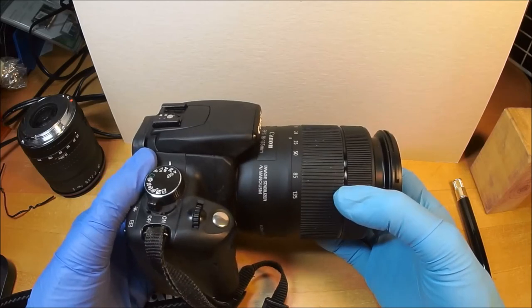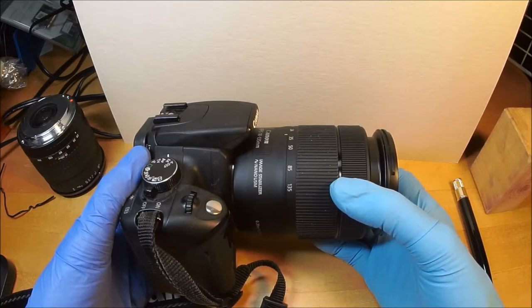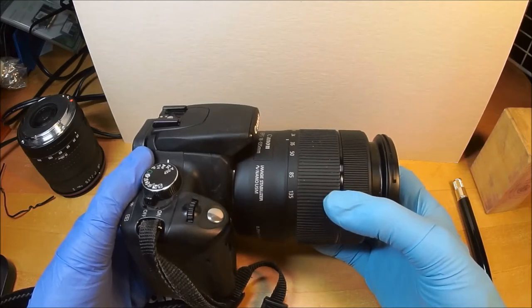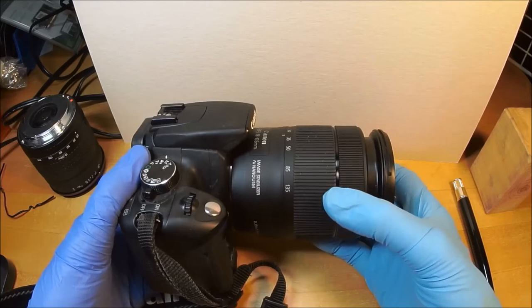What are the downsides? It only likes Canon lenses and select third-party lenses. Tokina will work with it, but a lot of lenses it won't — like Tamron, and it has trouble with Sigma. But then Sigma is a problem in and of itself. Everyone knows what I think about Sigma.